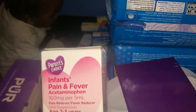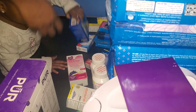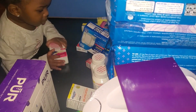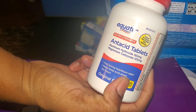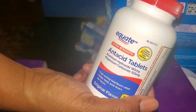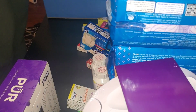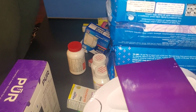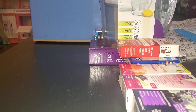We have some more medication and some antacid tablets — something like Tums for upset stomachs. You never know if you need that. Look at the brand — don't go broke, it ain't no joke.